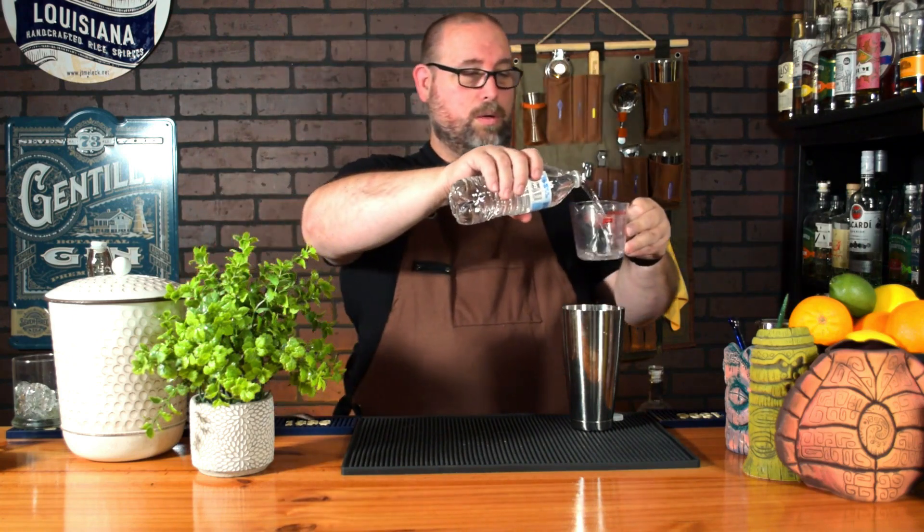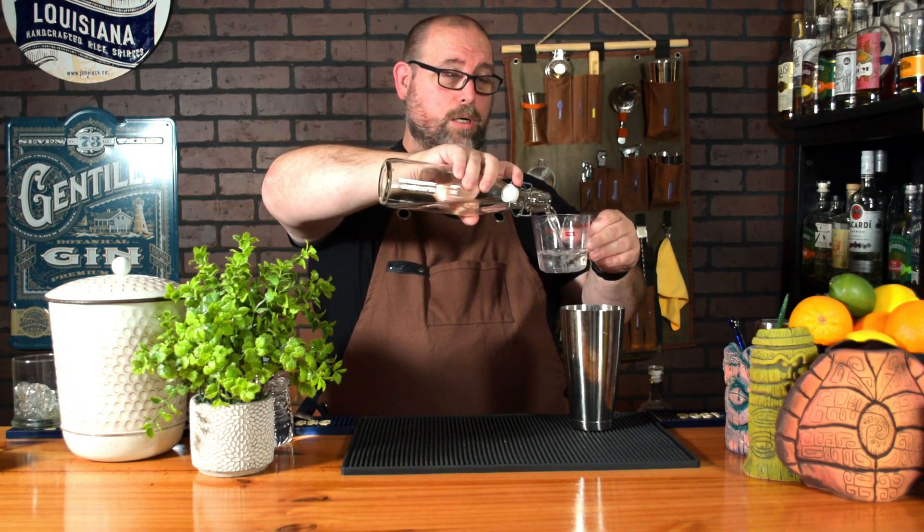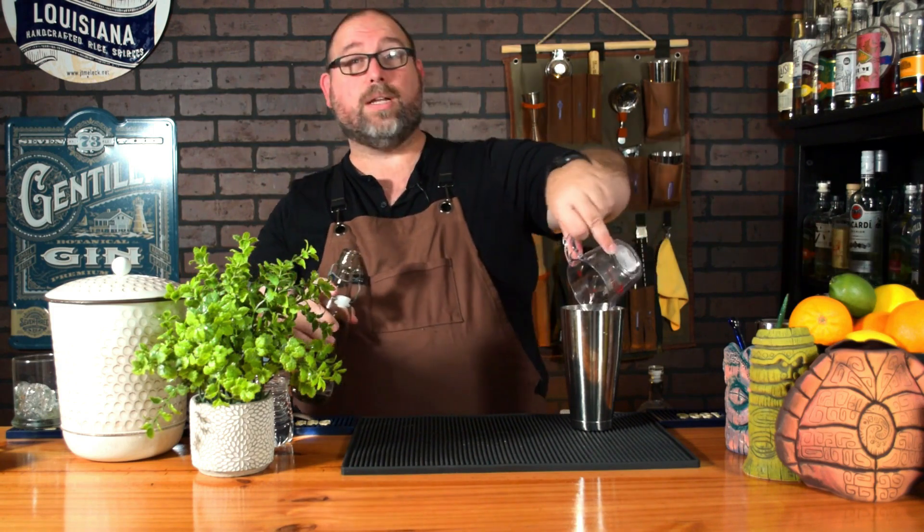We need something to mix everything in. We're starting off with one cup of water — eight ounces. Next, you're going to add four ounces of a simple syrup, or a half cup. This is our keto-friendly simple syrup made with Rx Sugar — Sugar Reimagined. There'll be a link below for a discount.